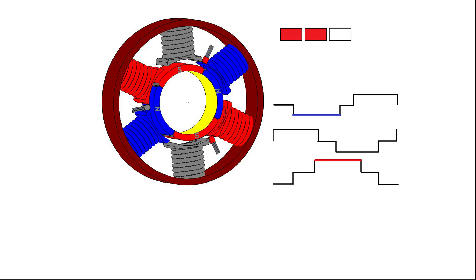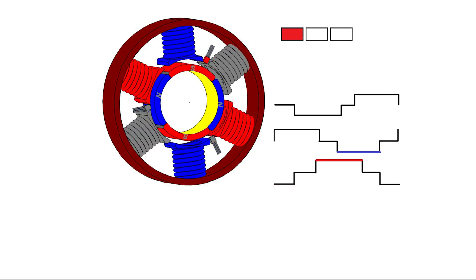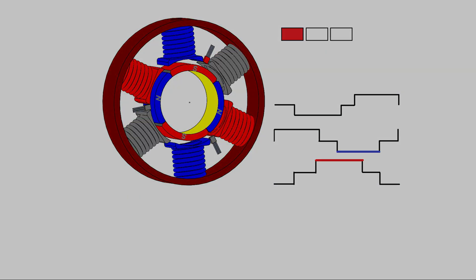Let me remind you how a BLDC motor works. Inside the motor we have three Hall sensors to detect rotor position. Depending on that, the controller energizes two coils of the motor to move the rotor. When the rotor position changes, the Hall sensor detects it and the controller can energize other coils. The controller keeps switching coils and the motor gets rotation.